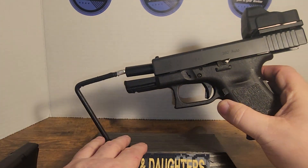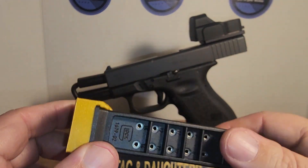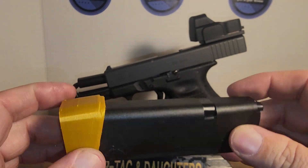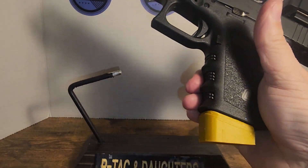So this is just the unboxing. It comes with two 15-round magazines. Of course I've already put a plus-2 on it, so it'll be 17 rounds. Looks pretty good, so there we go.